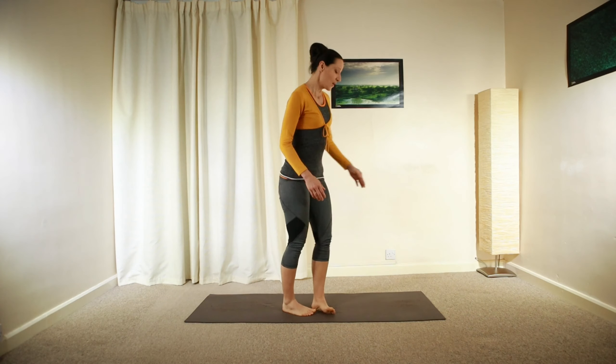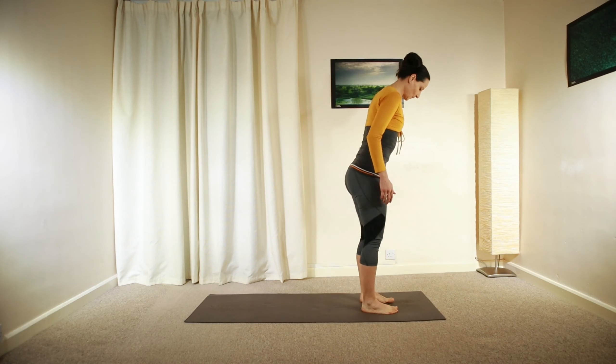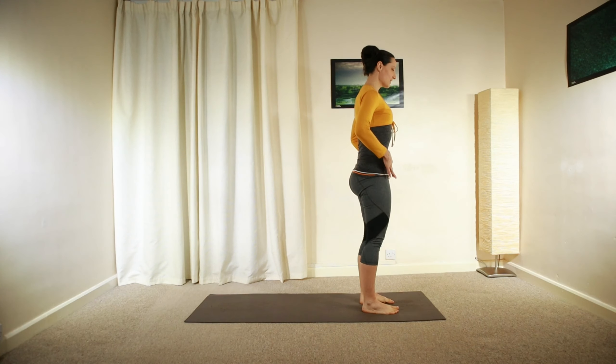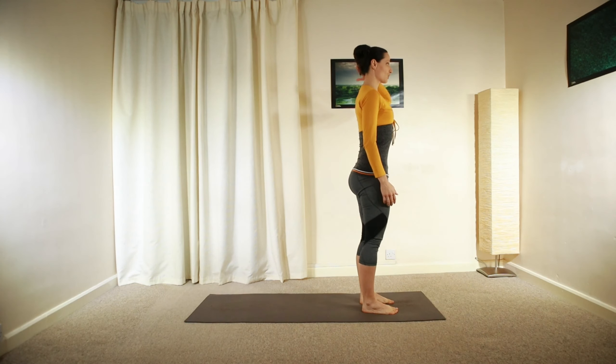Let's begin in standing on the top of your mat with your feet hip distance apart. Gently draw the sitting bones together, tilt the pelvis underneath and elongate your entire spine and entire body, lengthening the crown of your head up towards the ceiling. Gently nod your chin, widen the collarbones and relax your shoulders backwards and downwards.